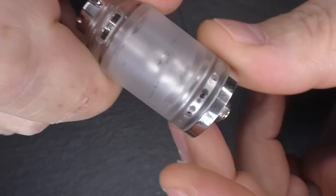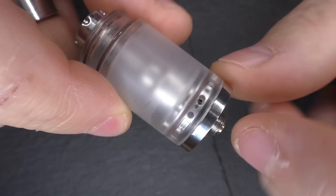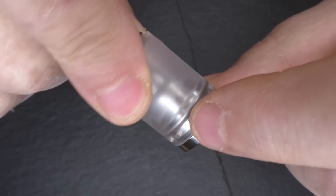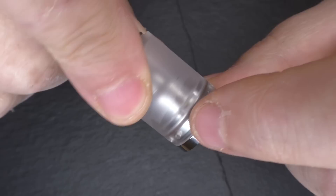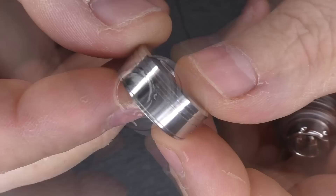I would advise closing the juice flow control down as far as it goes when filling. There are three solid markings around the deck — line up your air holes with those three solid indents and that closes everything off. Do that when you're filling with juice.